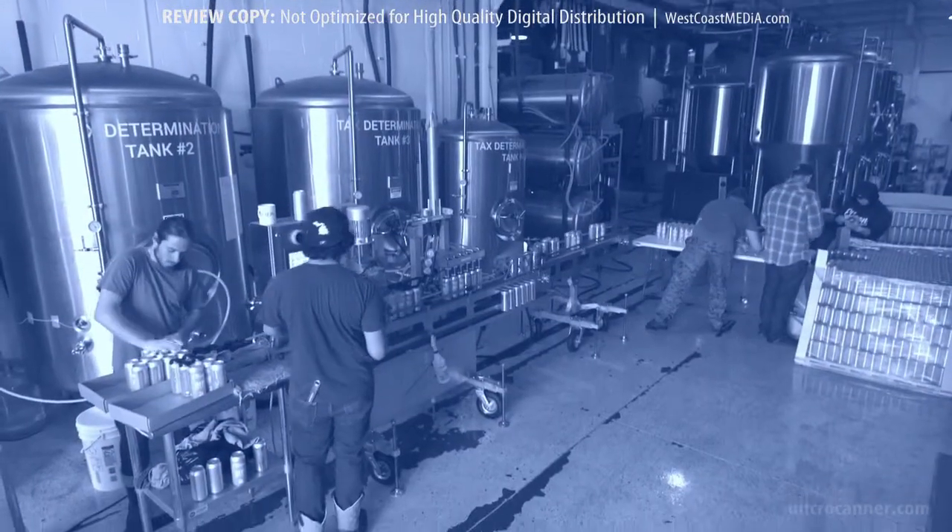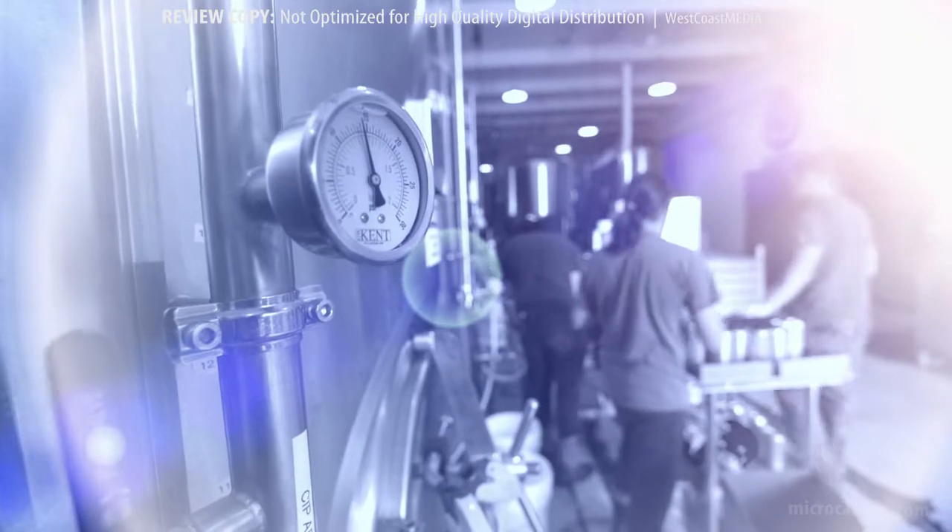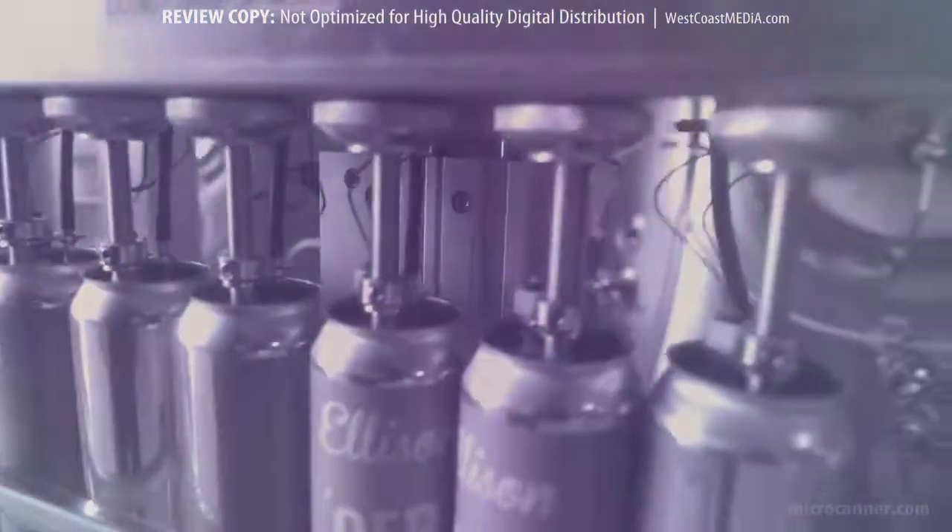Everything it has on the canner itself is something I hadn't seen in some of the other canners I looked at. We wanted to make sure that when we put the beer in a can, we do it in the best possible quality and the best possible fashion. And Micro Canner allows us to do that.